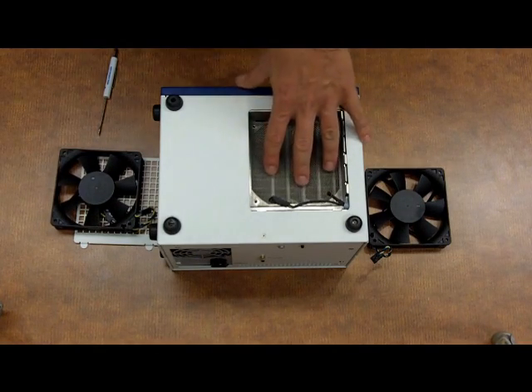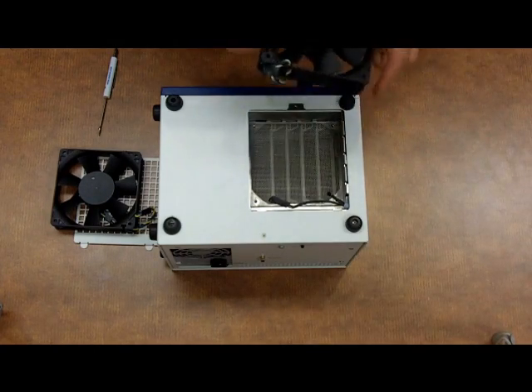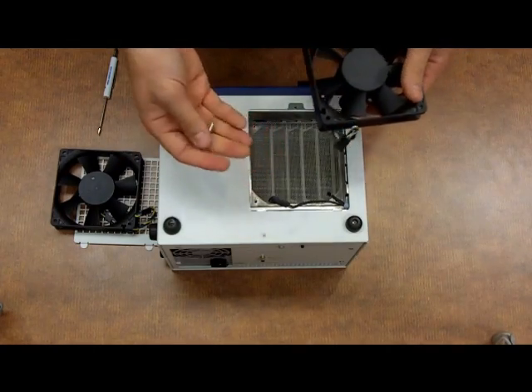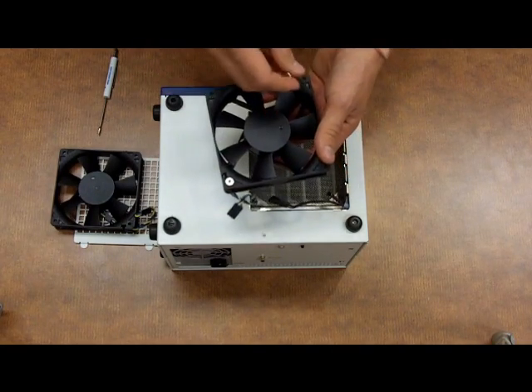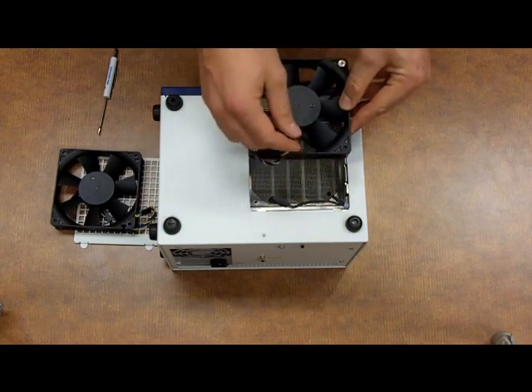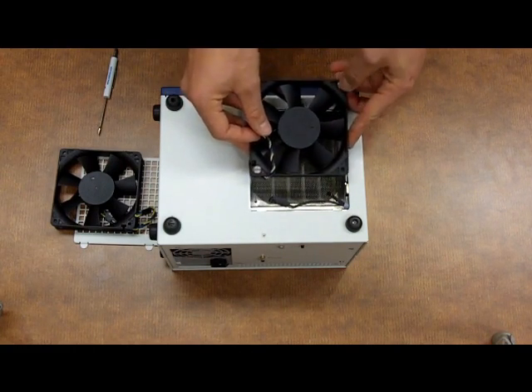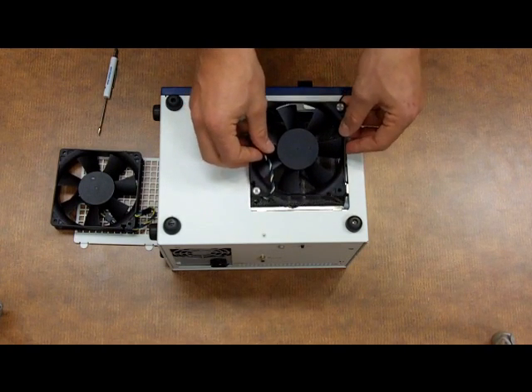Now what we're left with is an empty bay, and we'll want to use our fan replacement and our two screws to put it back in. Go ahead and put the screws back into the fan — of course this is your new fan — and situate it into the housing. Just make sure that it's underneath the temperature sensor, because we don't want to push that down.